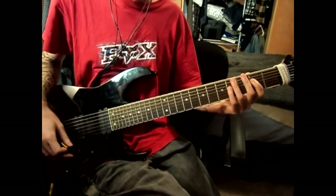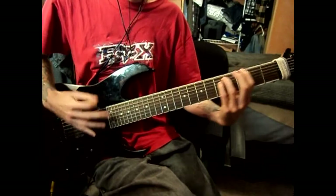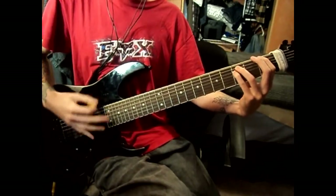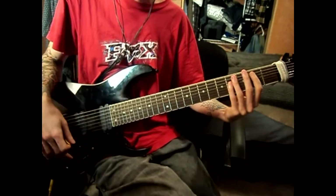Like I said, you just keep repeating that, and then the end of it is just power chords. That's just second fret, third, first. The strumming pattern is really easy — you'll get that from the song.